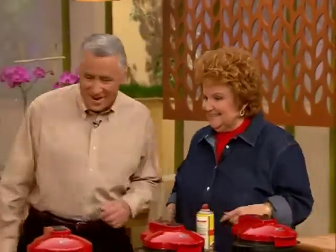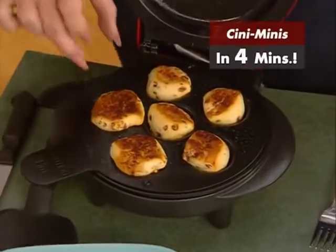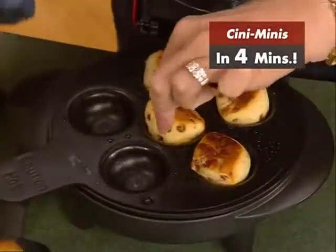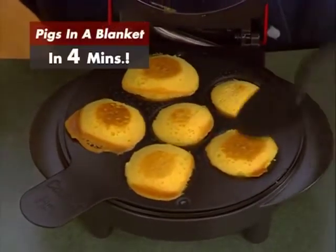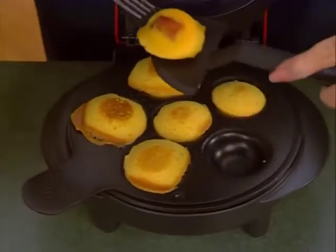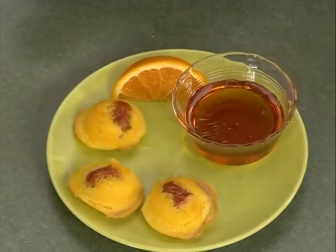Sounds like our minis are ready. These are the cinny minis — aren't these cute? And these are our little pigs in a blanket. You can see it's the pancake mix with just a little smoky in the bottom of each one. Look at that little doggy in there. Put them out on the plate and the kids just dip them right in the syrup and eat them with their fingers. What a fun breakfast for kids.